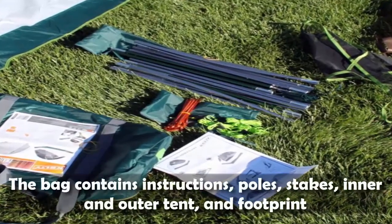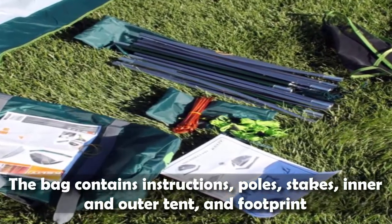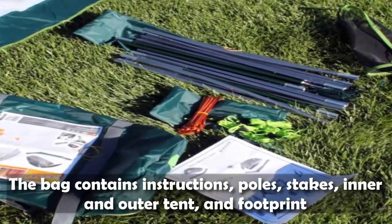The bag contains instructions, poles, stakes, inner and outer tent, and footprint.